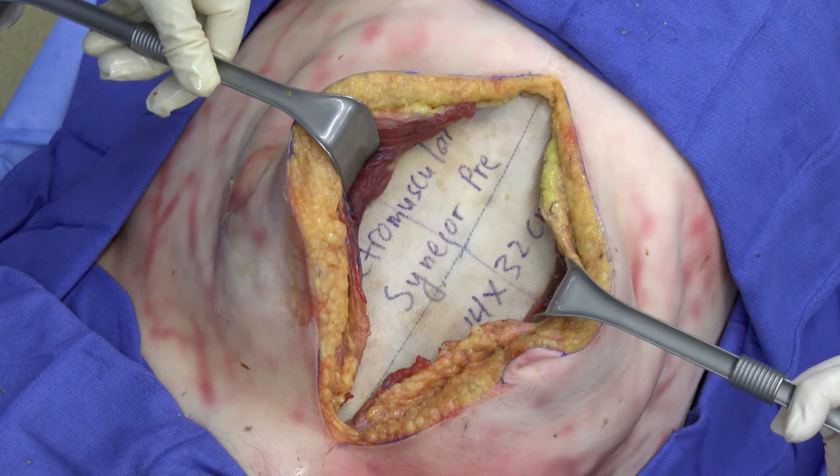This was a cadaver video demonstrating Gore Sinecore preperitoneal biomaterial for retromuscular repair.